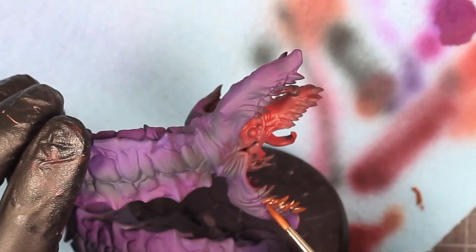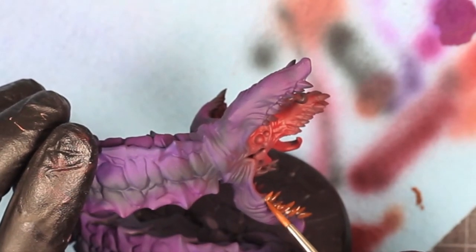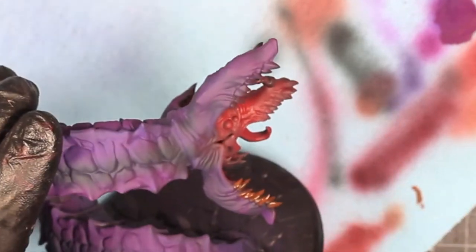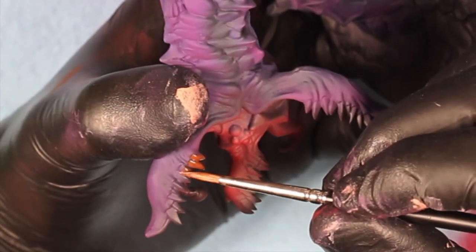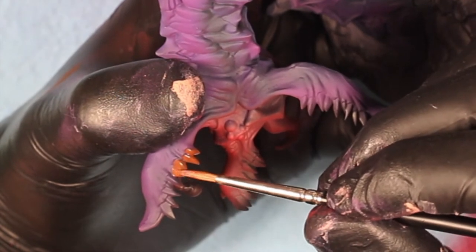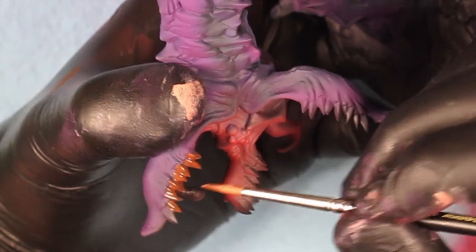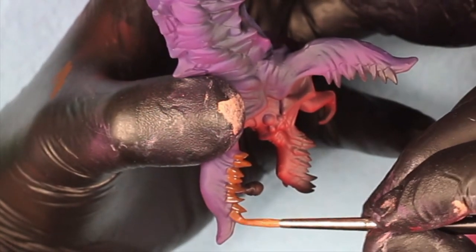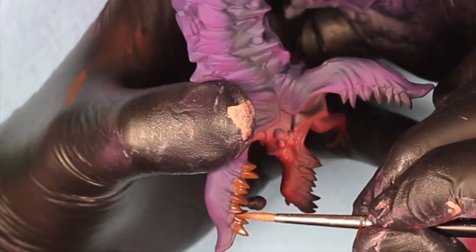Next we're moving on to the teeth, and we're going to do the undercoat with a base of bright looking brown color. There are a lot of great teeth recipes out there — almost all of them start with an undercoat of brown, and you bring them up to a bone looking color. Go over this as many times as you need to. If you've thinned your paints enough, you might need maybe two coats to get consistent coverage, but if you thin it just enough, it covers the entire base of the tooth just enough so that you can go on to that second stage of painting once it dries.